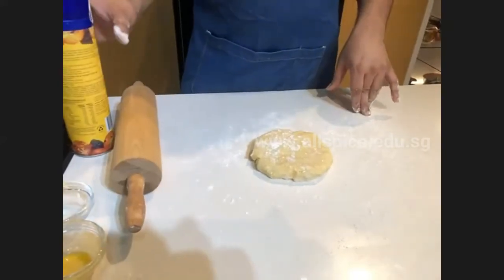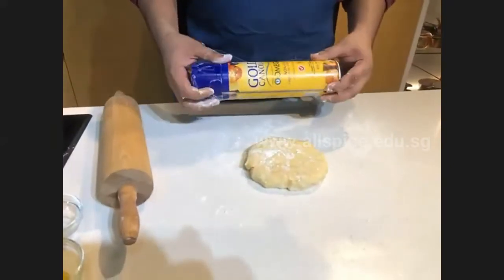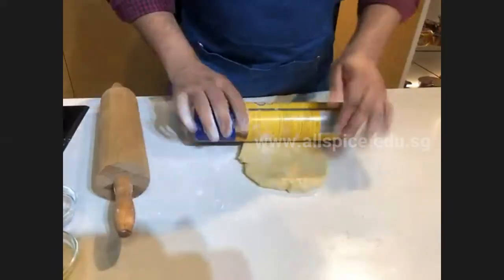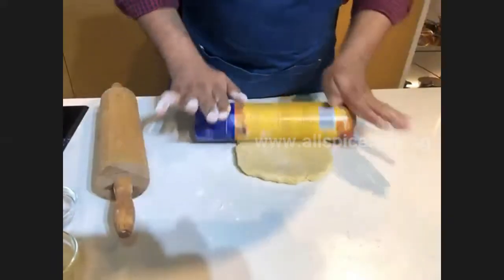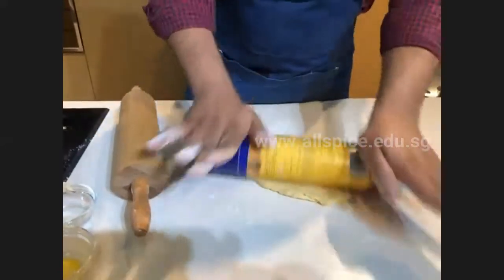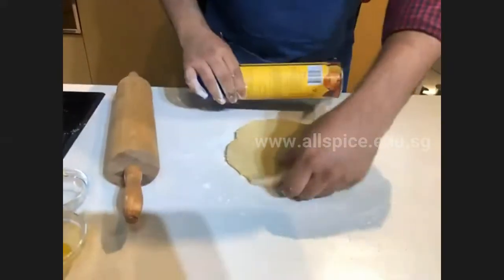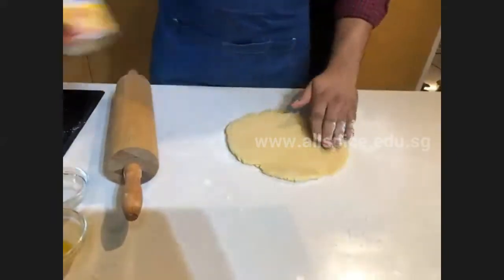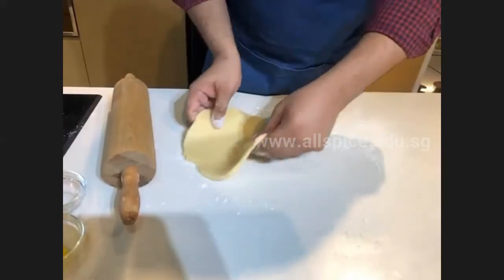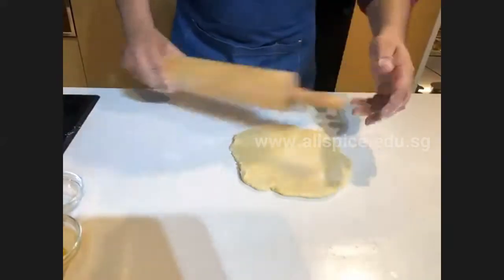If you don't have a rolling pin, you can use any round bottle or container you have at home for rolling the dough. You can see how easily I can roll without a rolling pin. As mentioned, make sure to keep lifting the dough and keep rolling it around.